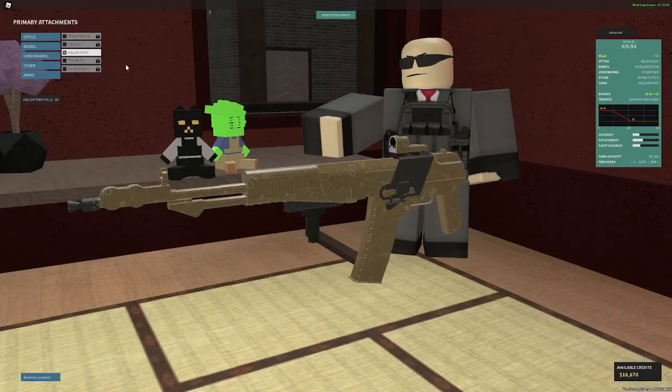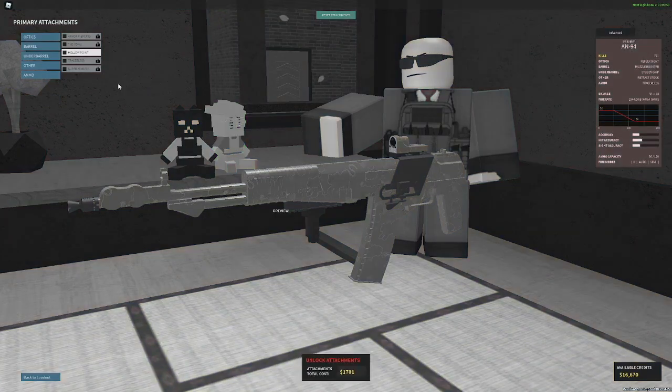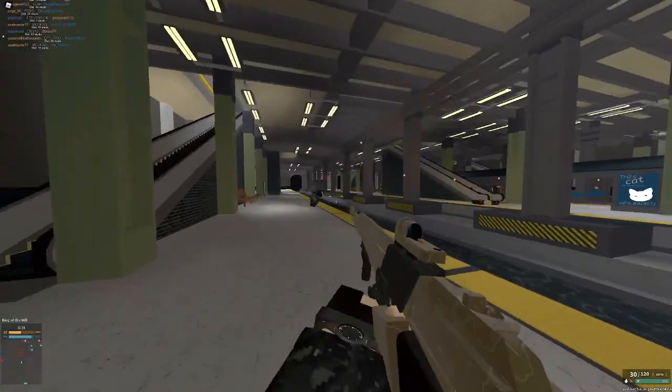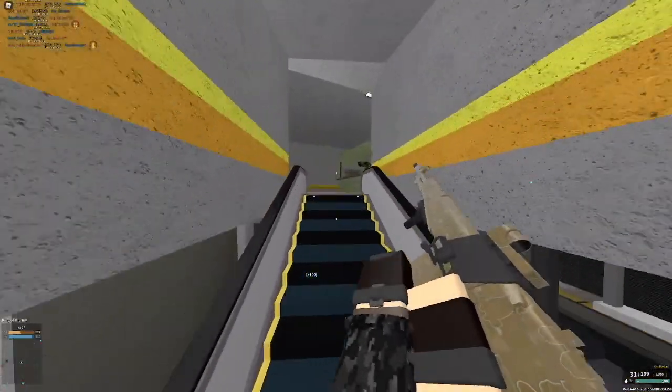Hollow point is cool — I bought this for a video. It gives you a three-shot kill and you still keep your five-shot kill at range, but your damage ranges aren't that good. Tracerless is not a big deal; you can use it if you have a lot of kills, but don't pre-buy it. Even with retracted stock, this is a pretty good recoil setup — and this is pretty much the max recoil setup and the recoil is still so accurate.